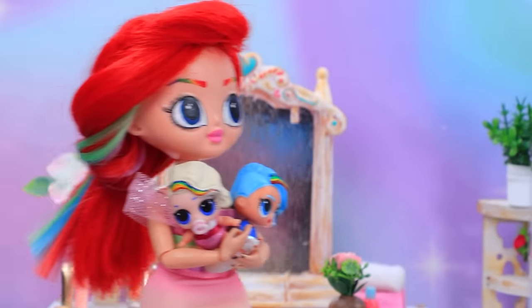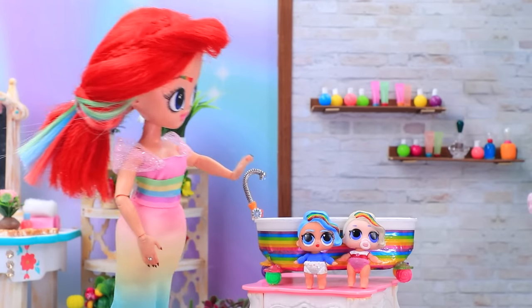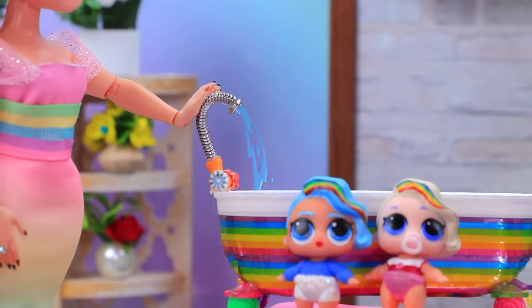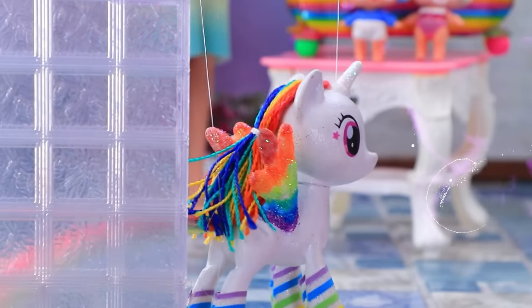Lily is a mother of two fidgets. We're about to take a bath. Just look how cute the tub is. Wait a second, I will prepare everything. Wow, an unexpected guest. Yoo-hoo! Hello!